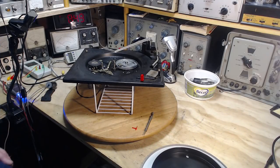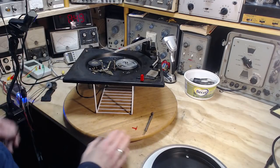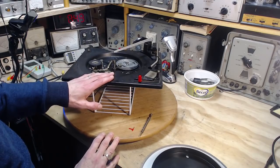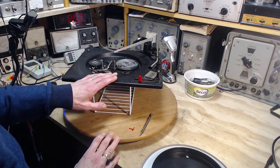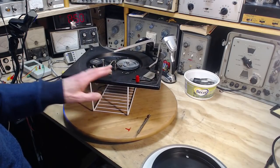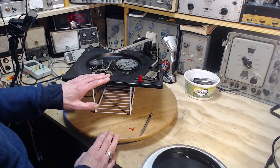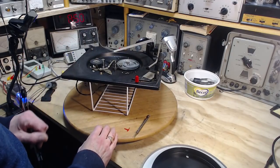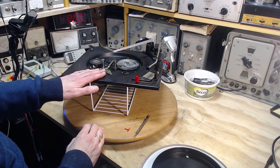Hi, and thanks for joining me. I'm just starting on a new project here. It's actually a full-size stereo console. This is the record player out of it. What I'm going to be doing today is the basic regular routine maintenance on the record player. I've already operated it while it was still in the console, and basically everything moves and works. So it's just pretty routine maintenance I'll be doing here.